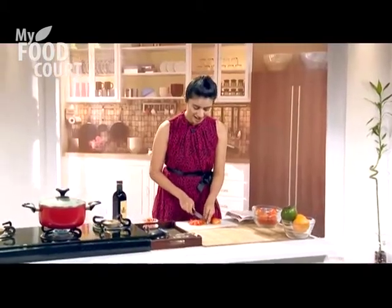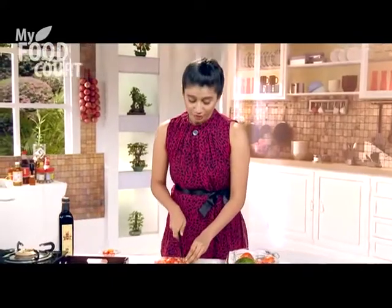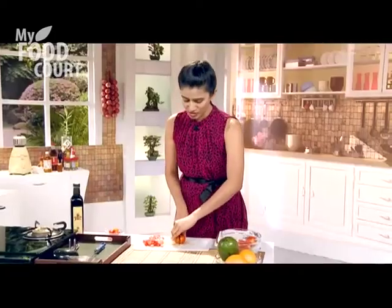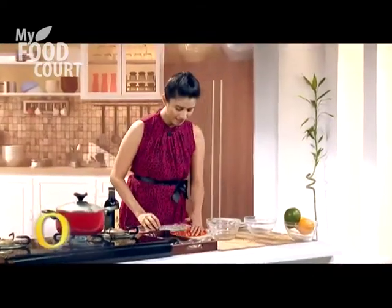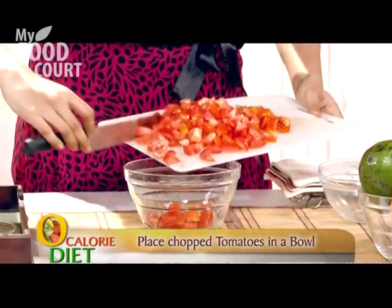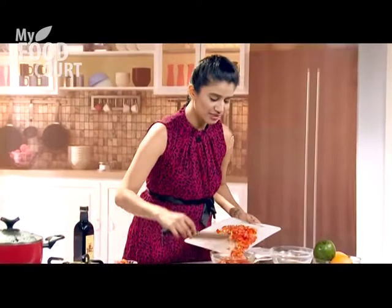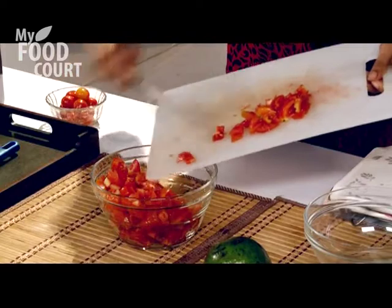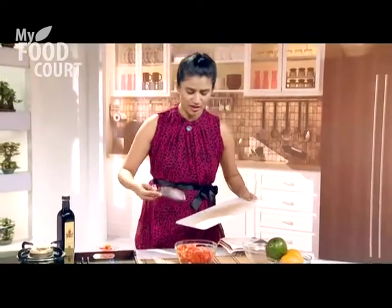It's a very good summer fruit. My favourite Italian salad is fresh buffalo mozzarella with tomatoes and basil — it is so delicious. So we've cut our tomatoes, let's just put them in a bowl. A lot of people try to remove the seeds because they're very pulpy, but I really like them because that's where all the flavour is, and it's very good for your health.